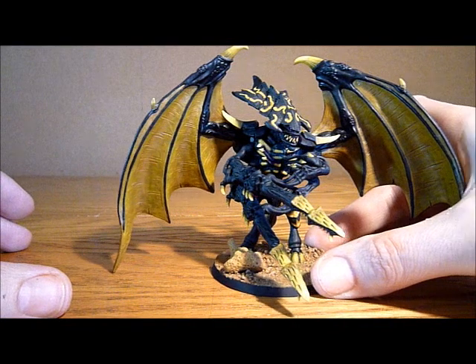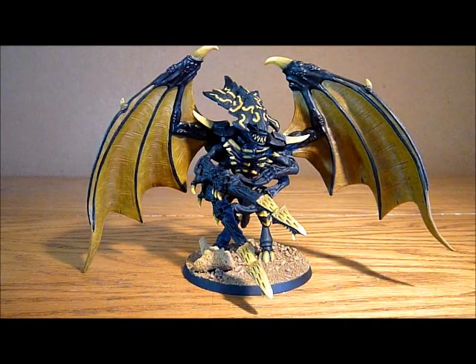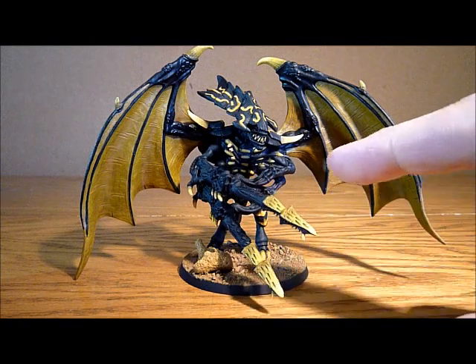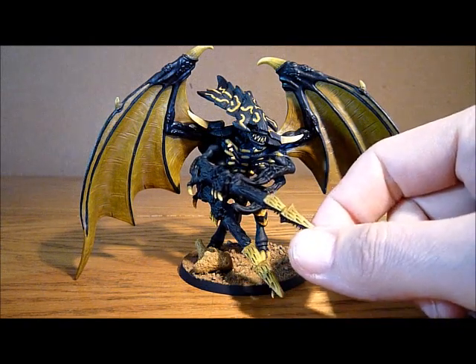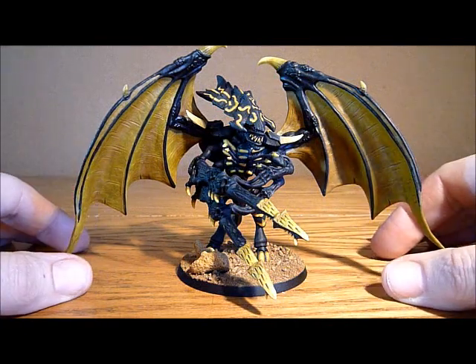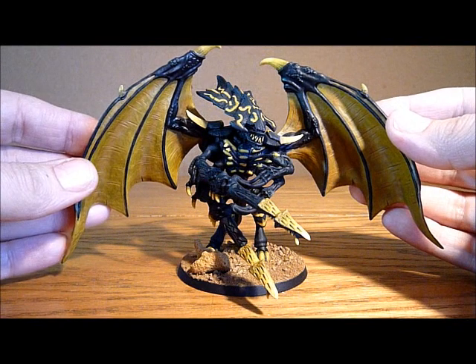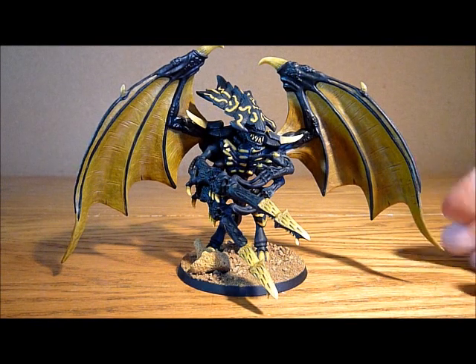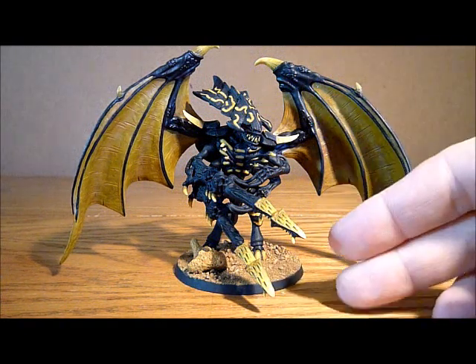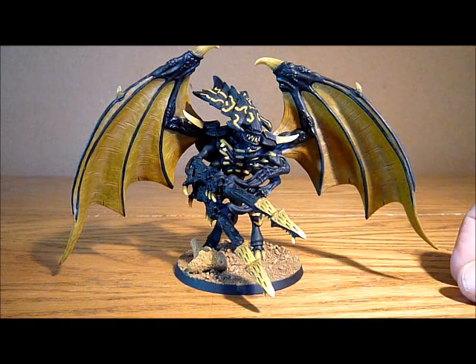Just finishes them off quite nicely I think, and that is how he looks. I'm very happy with him — he's come out really well. And I do eventually plan to make some bone sabers as well so I can have them as the Swarmlord. So basically it just gives me the option to have anything: a foot tyrant, a wing tyrant, or the Swarmlord. Just totally interchangeable.